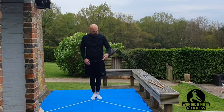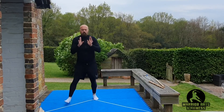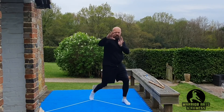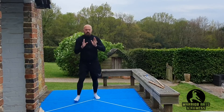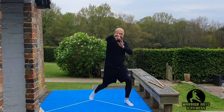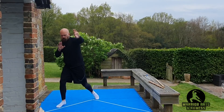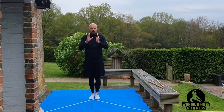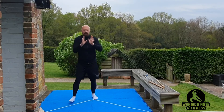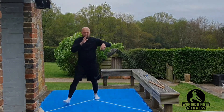So now we're going to alternate sides. We're going to step with the right leg with the left punch. One and back. Two. Three. Four. Five. Six. Seven. Eight. Nine. Ten. Eleven. Twelve. Thirteen. Fourteen. Fifteen. Sixteen. Seventeen. Eighteen. Nineteen.